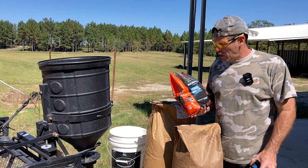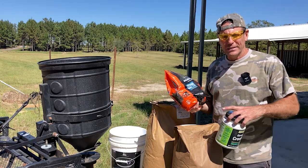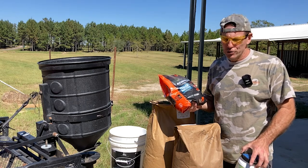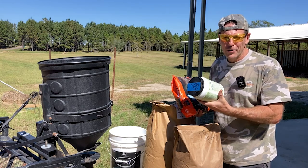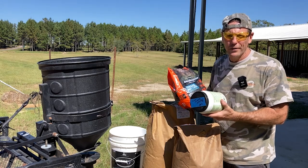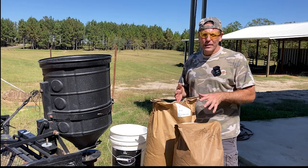In addition to the grains, we'll also be putting out five pounds of Durana white clover — it's Pennington brand, and it's hard to get Durana except through a manufacturer. It's a clover that's been developed to do well in northern Florida and Georgia. We're also adding chicory. The process is: till in the grain seeds first, then spread the clover and chicory on top, and lightly pack that in. I've been doing this every year for about 10 years and it works really well.